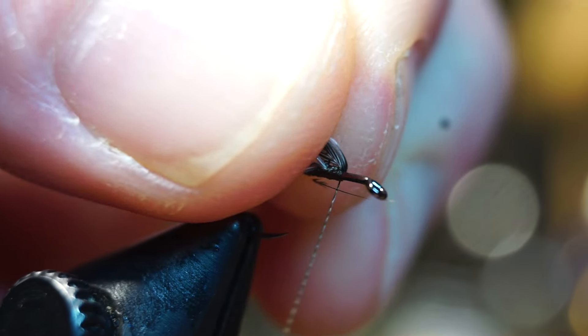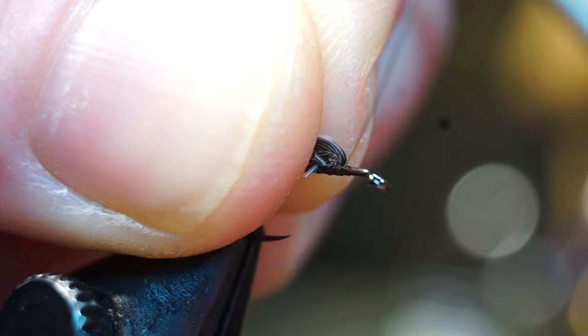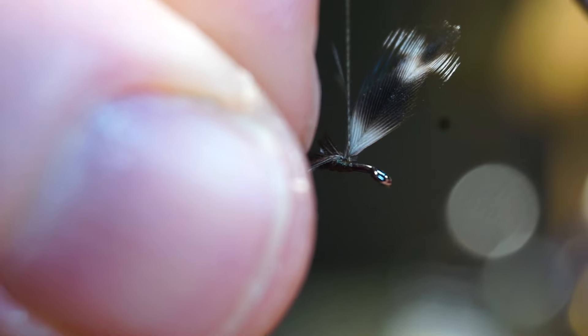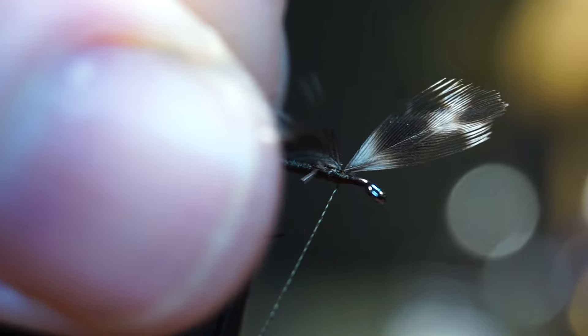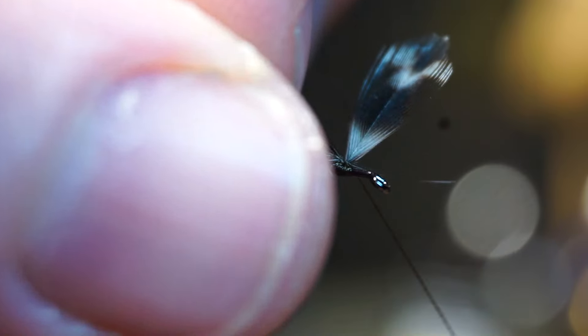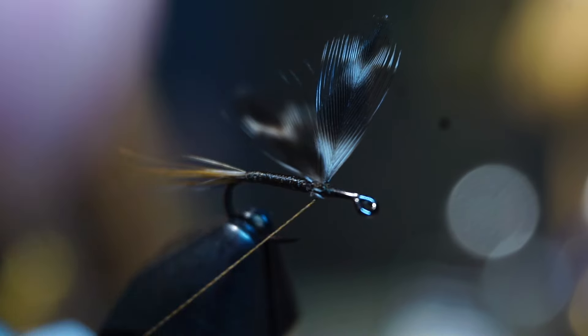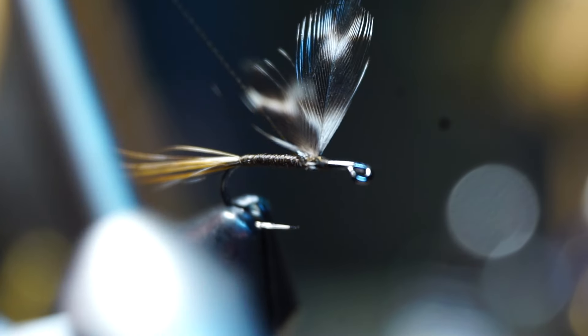Try your best to keep them from spinning. Then trim off the waste area and also snip off any errant or missed feather fibers. Once you're happy with it, pull the wings rearward and make a few wraps in front of them, forming a thread dam to hold the wings straight up. You might need to separate them a bit, then place a wrap in between the feathers going across one way and then the other — this will help keep them splayed outward.